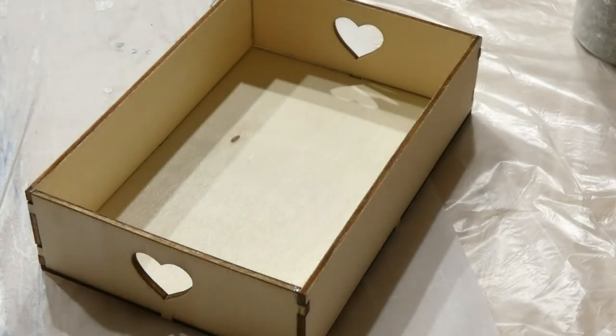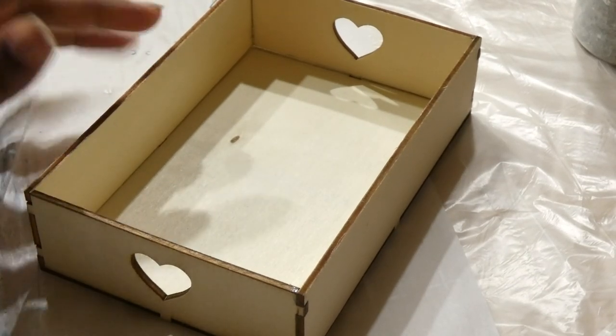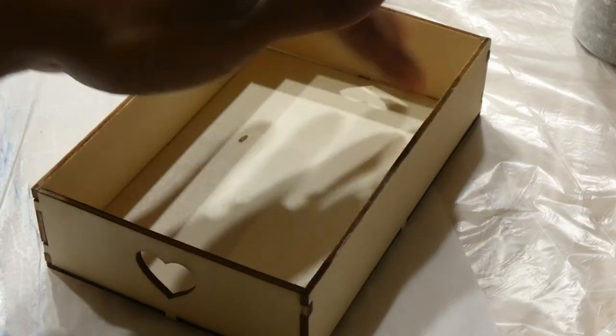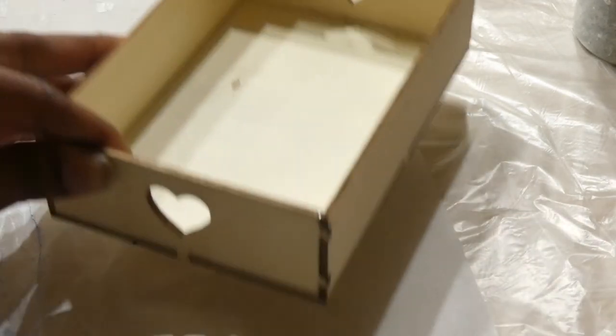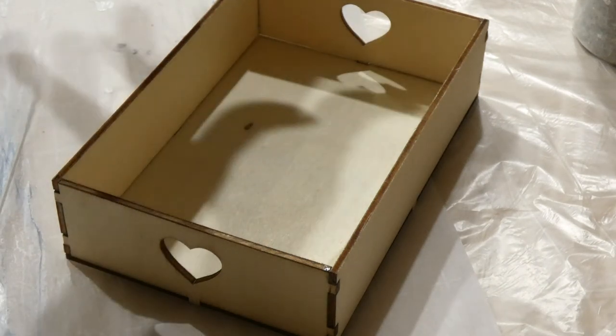Hey guys, so today I'm going to start working on something with this cute little tray. I want it to be maybe red and sparkly, or just red and have a really nice resin design in the bottom, which would be maybe red and white, red pink, or white. I think it'll be really cute, so let's get started.